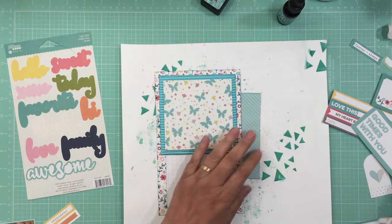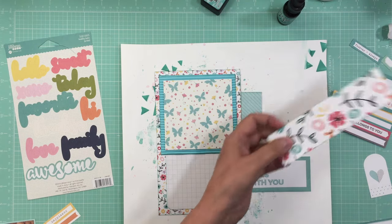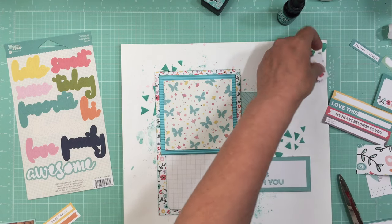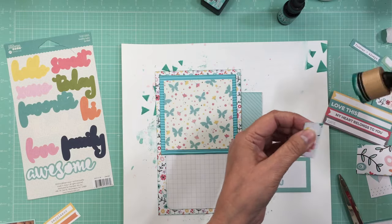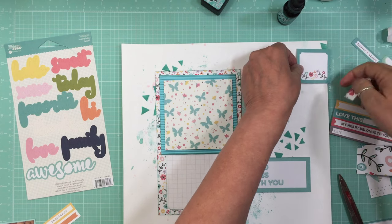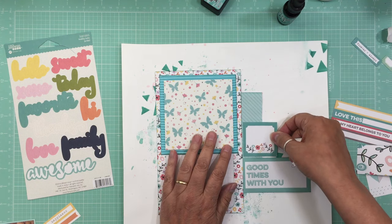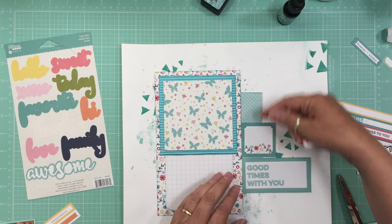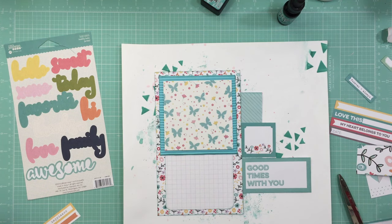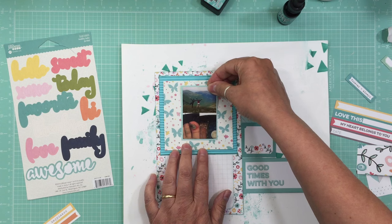I don't know if I want to use this flower piece — maybe here. I picked up all my embellishments that went flying everywhere. Those transparent ones were not fun to pick up at all. I'm debating whether to do little steps here and put down my photo. We had so much fun on that trip — I can tell you that.